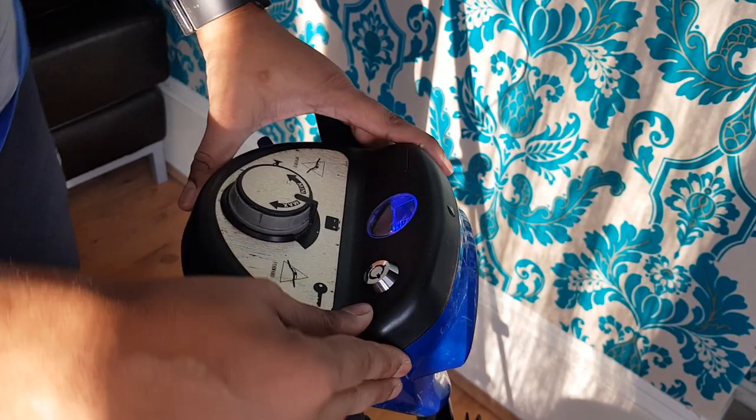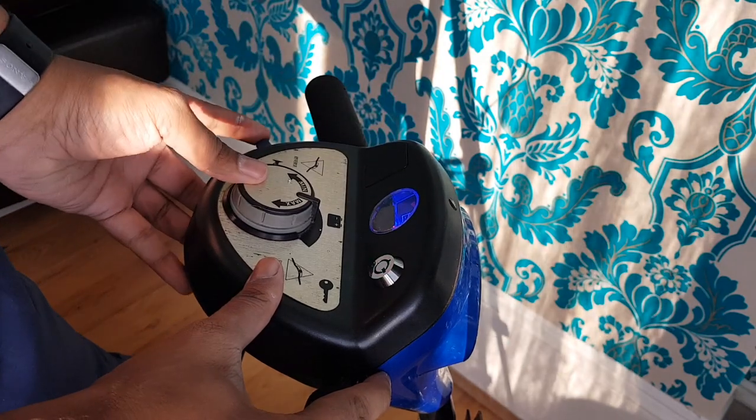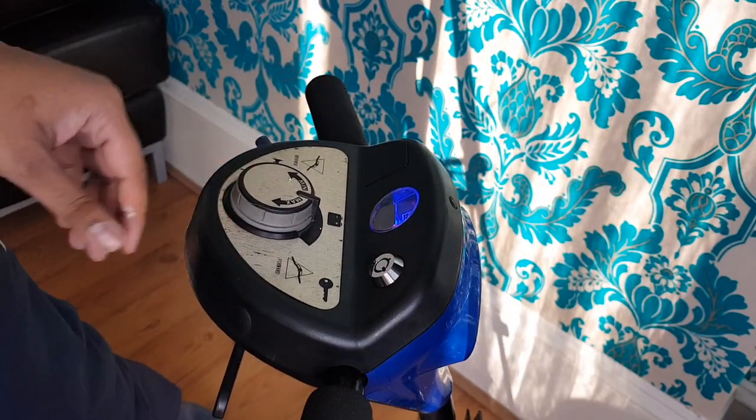Now we're powered back up, the beep's working — hear that? How about that? We're back in business!